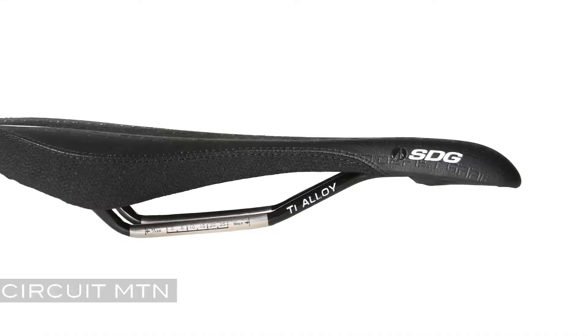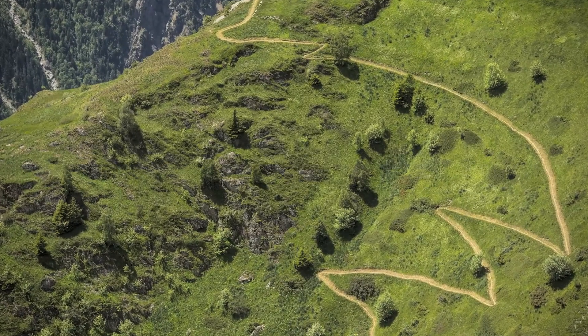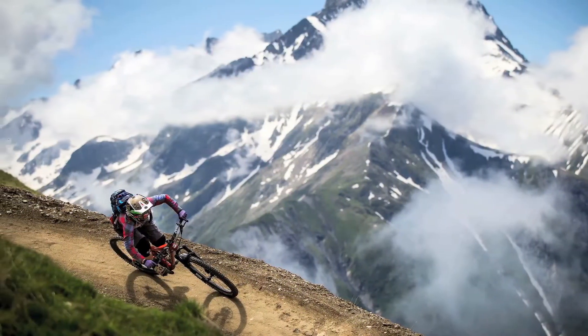The Circuit Mountain was designed for world-class downhillers and enduro riders in mind. It offers the same focus on stiffness and lightweight features for ultimate accelerations as the original Circuit model, but geared for more aggressive off-road disciplines.